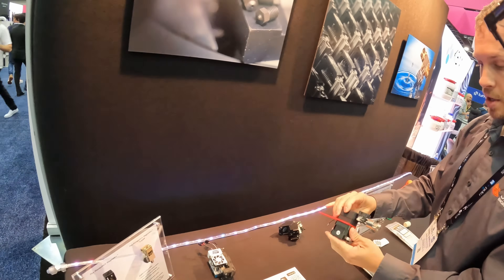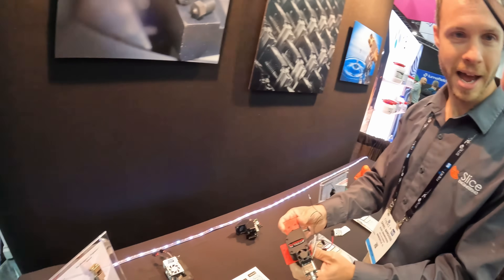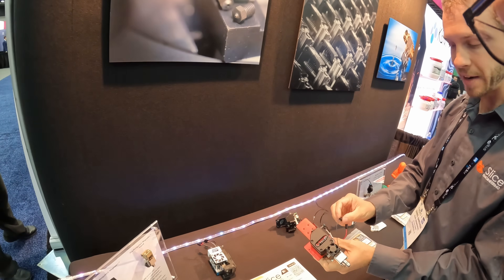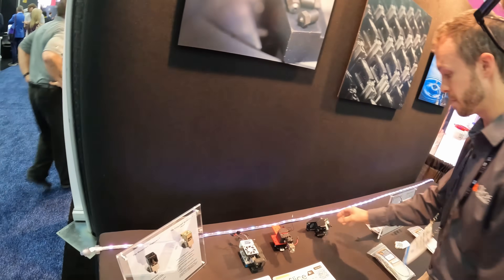This is a Modix tool head — currently a printed plate, but the real one has a metal steel plate on it. What they're doing with these now is providing everything pre-wired, pre-terminated, and connectorized with a perfect setup.